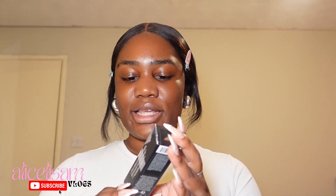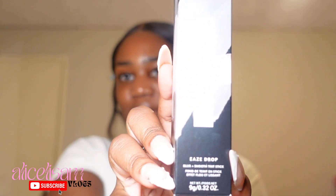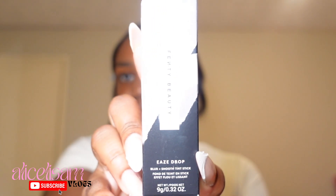So I have a new product today that I'm going to test out and it is the Fenty Beauty Ease Drop Blur Smooth Tint Stick. Just to give you a little close-up.